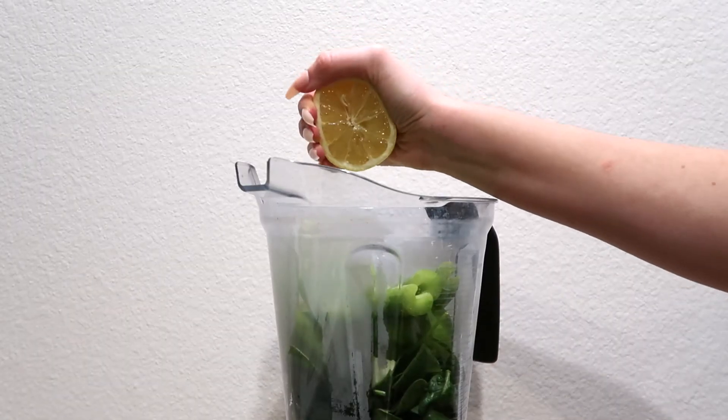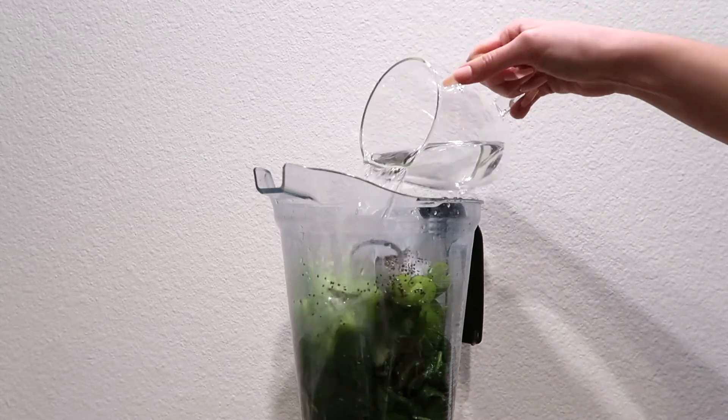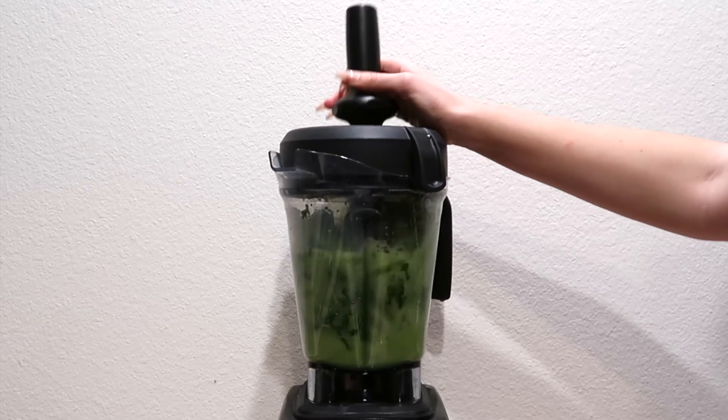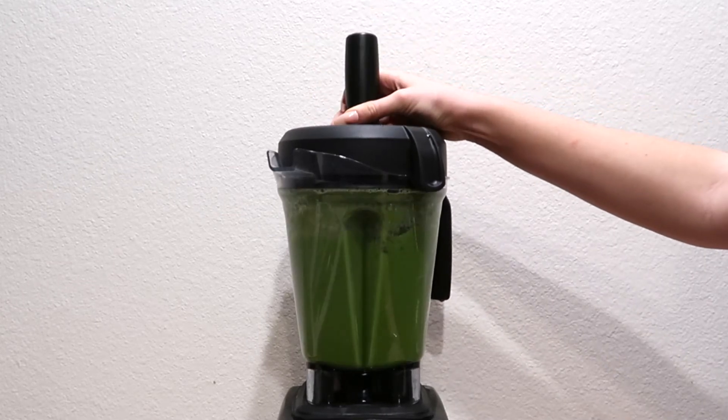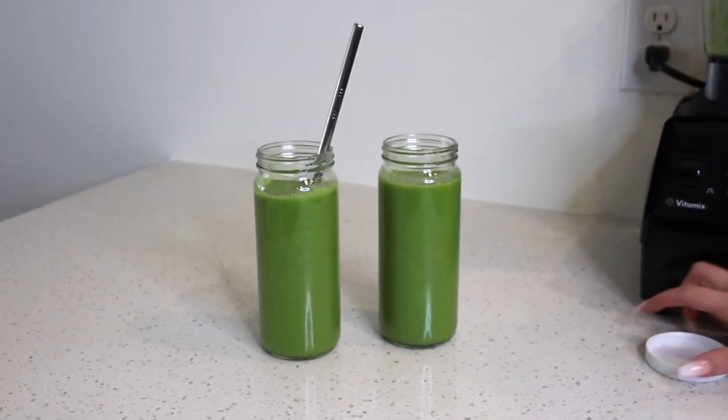Squeeze in one lemon and add in two cups of water as your base. Blend it all on high for a few seconds until it's thoroughly blended. And done — you can drink it or store it in a glass jar in the fridge for later.